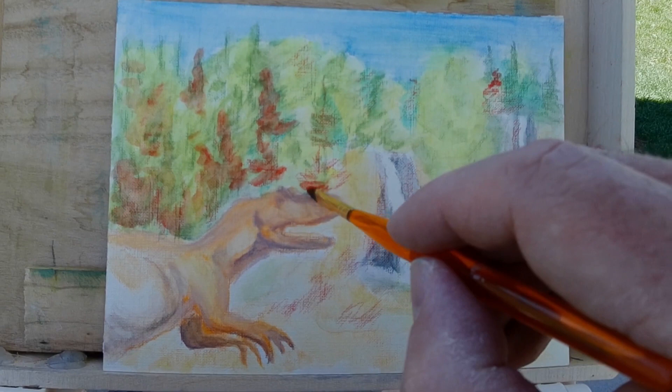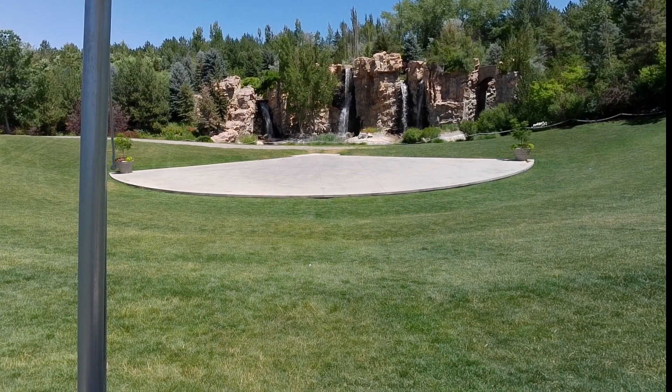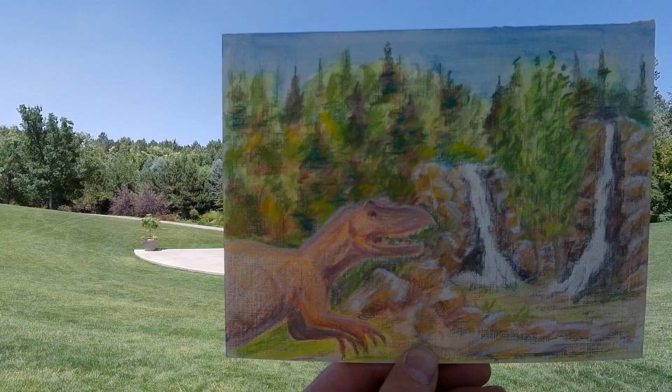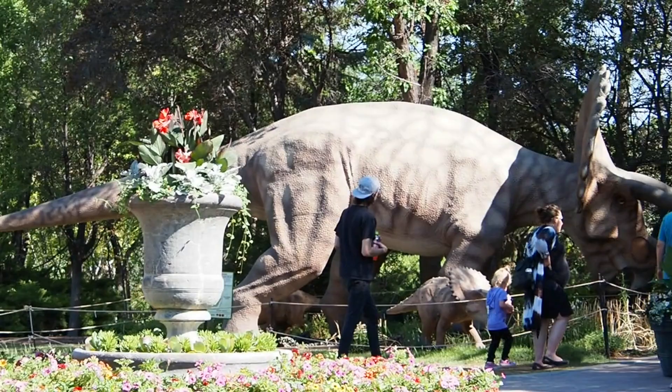I thought it would be a good idea to add some red to these green trees just for complementary color, but I quickly realized I made a mistake and they got way too red. That's okay — this is just practice and it's a good day to be out. I'm going to try to put some green Prismacolor over the top of this red to try to tone it down. I was able to cover up most of it. I learned what I needed to learn with this one, but first some glamour shots with the Allosaurus.